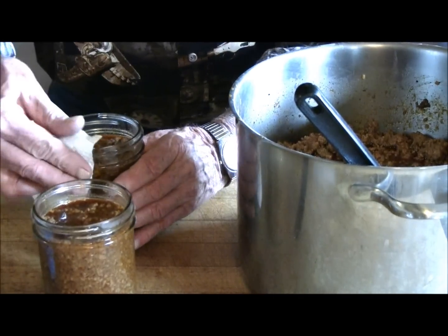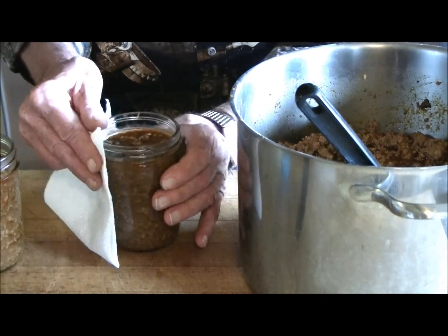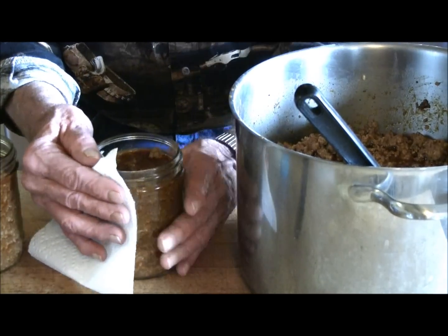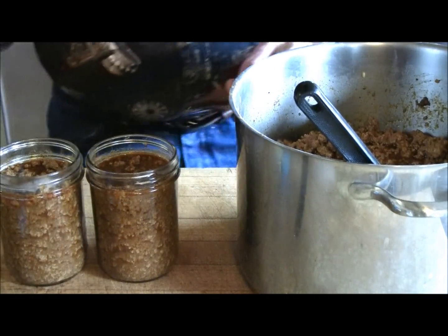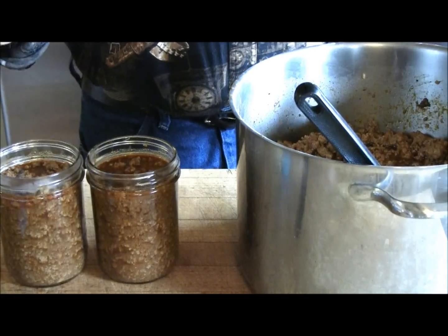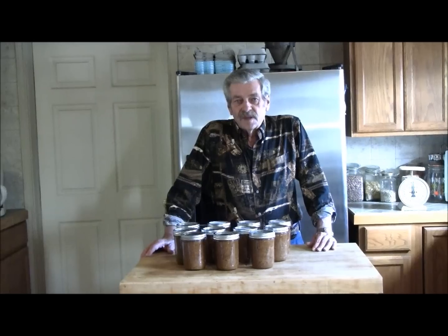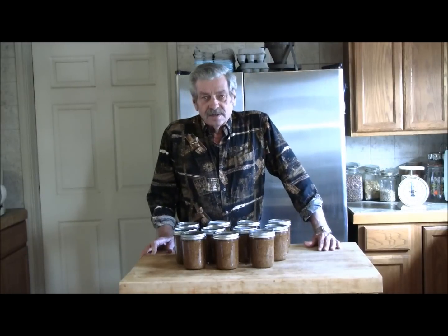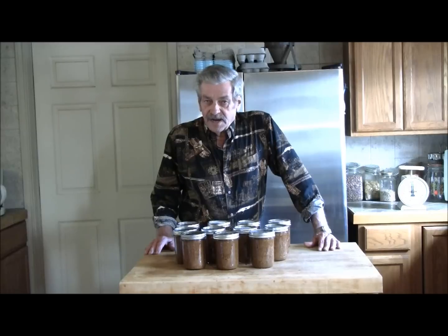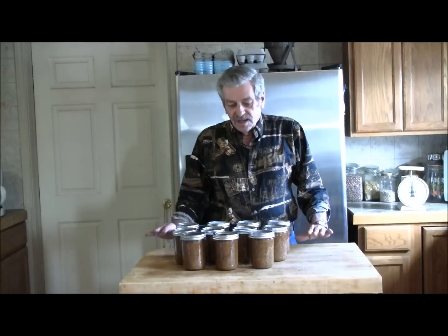As with everything, I'm going to wipe the rims of our jars real good. I have these great oven gloves, but being a bullheaded Texan I'm just too foolish to use them. We're going to put our lids on and our rings. Out of nine pounds of meat, we ended up with 11 pint jars. We're going to pressure cook them — 75 minutes for pints, 90 minutes for quarts — and we need to get them in there while they're still hot.